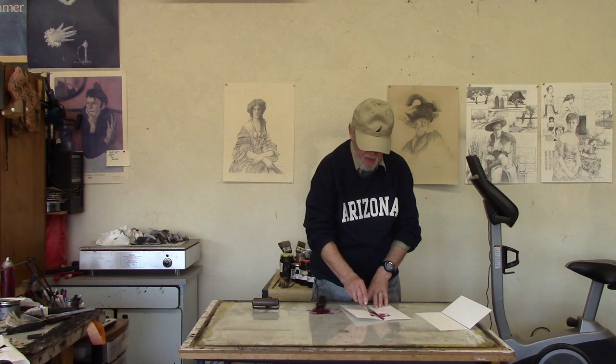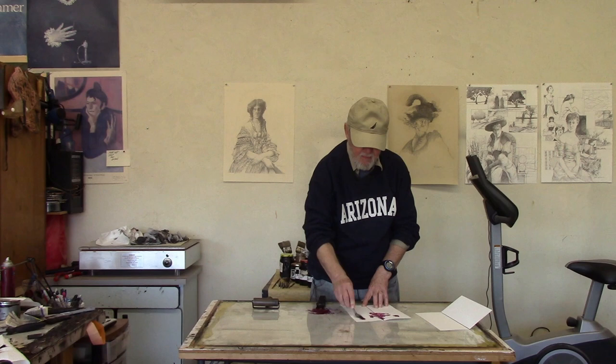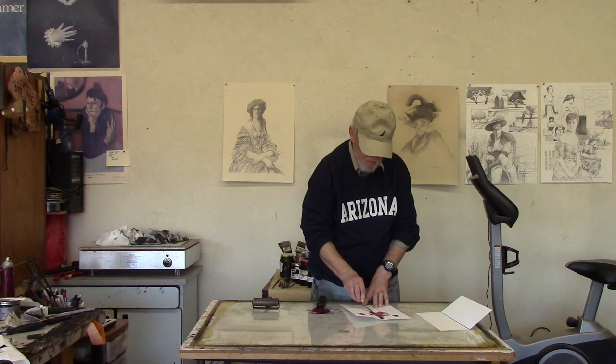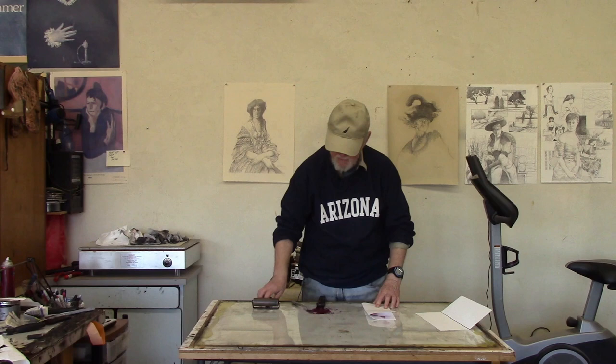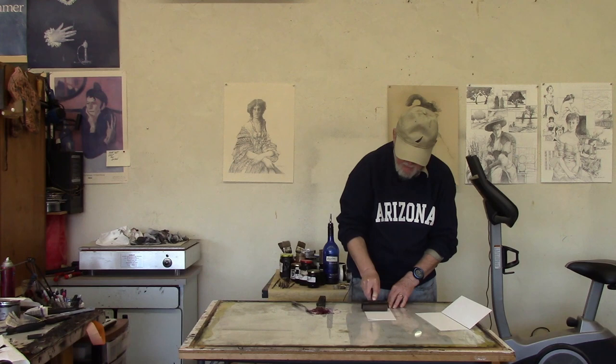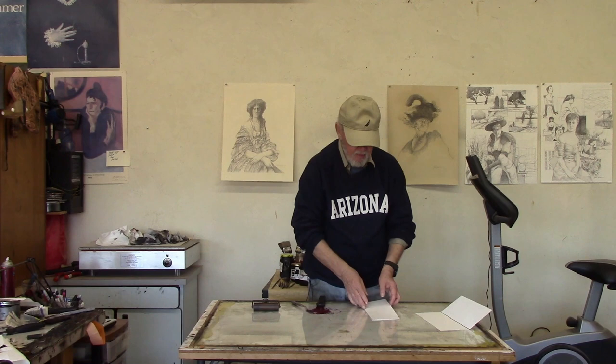I won't make a big deal out of this, just put some of it on, and I might do some areas like on the side. So it's going to look something like that. Then you fold it over and take a roller and roll it out.